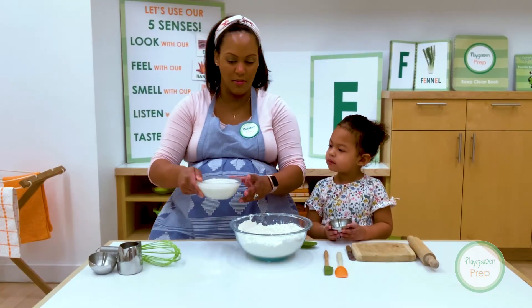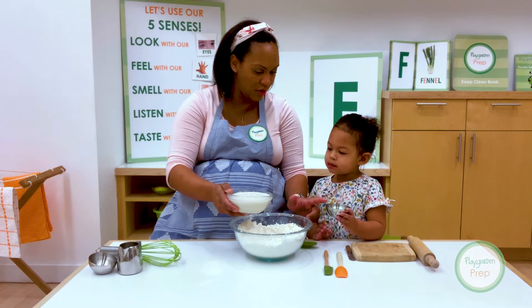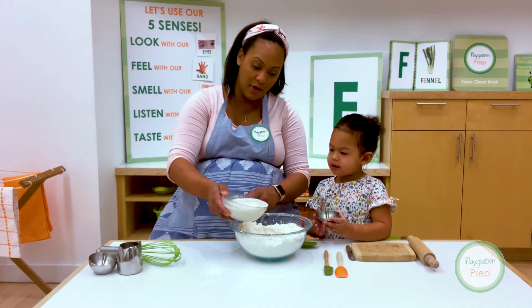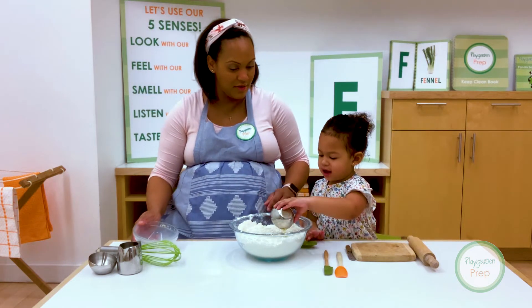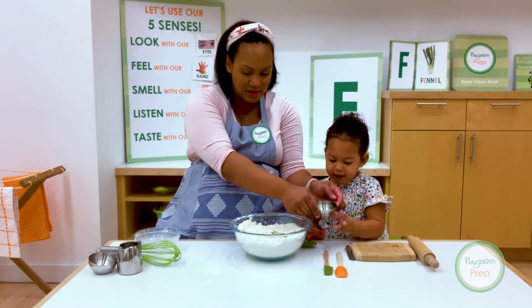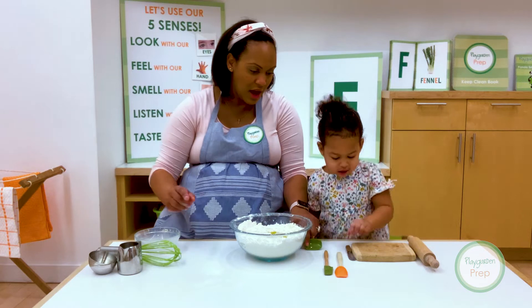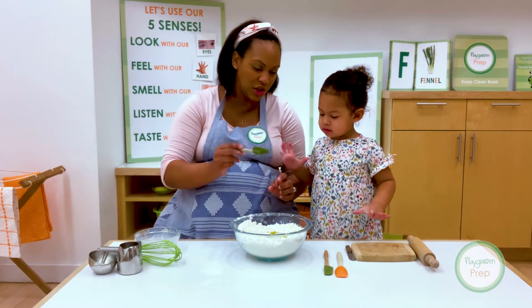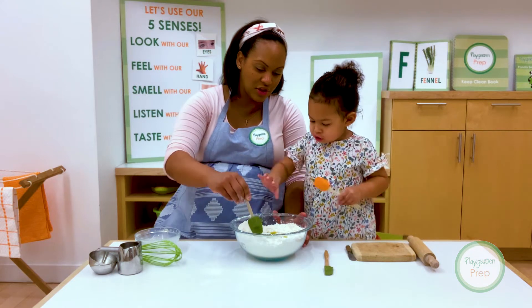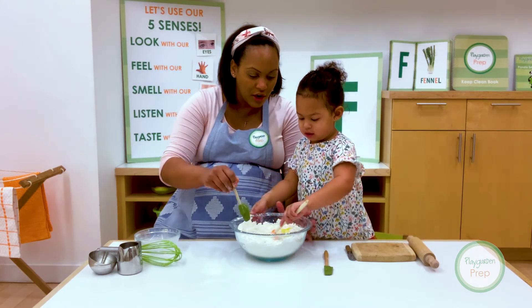Alrighty, so our milk and yeast mixture is ready. I'm going to put in the milk first, and now you can put the oil in. Perfect. No, no, no — we don't use a whisk for this. We're going to use a spatula. So careful, careful, careful.